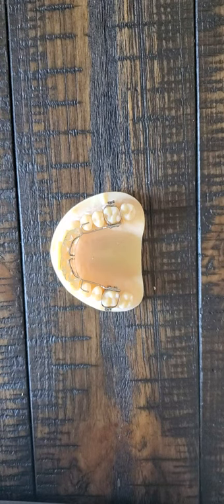Hey, it's Dr. Amanda with Straight Smile Solutions, and today I wanted to talk to you a little bit more about adjusting your fixed bite plate.